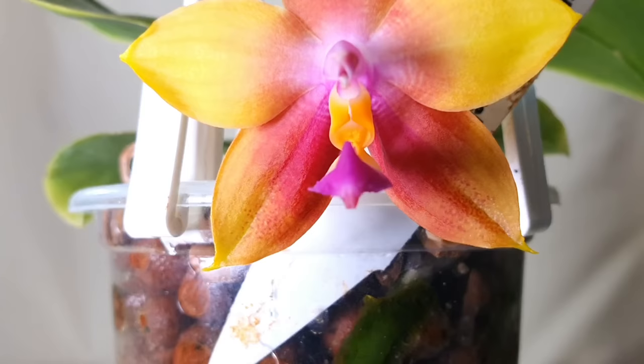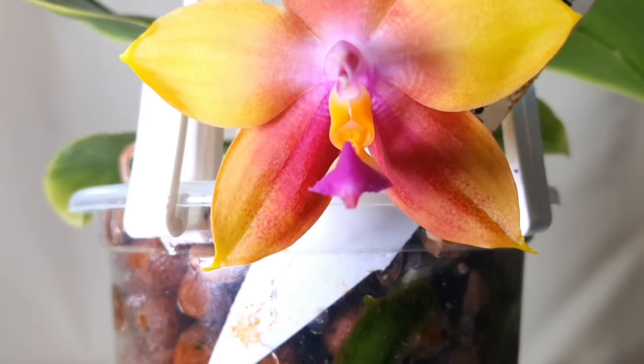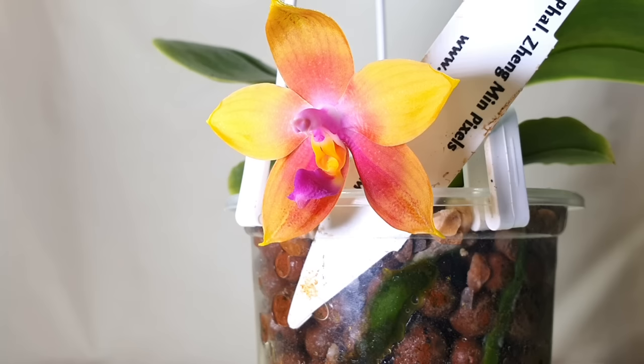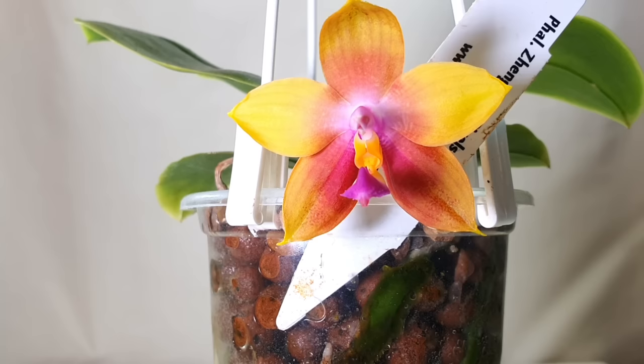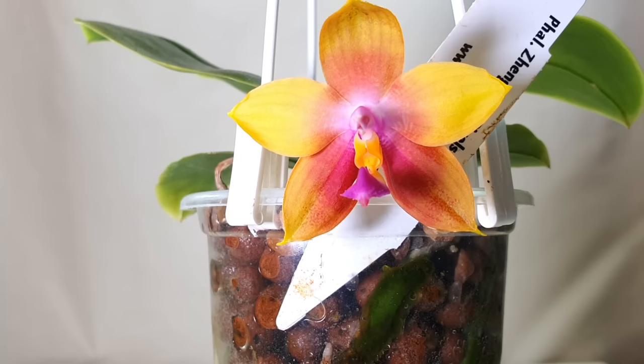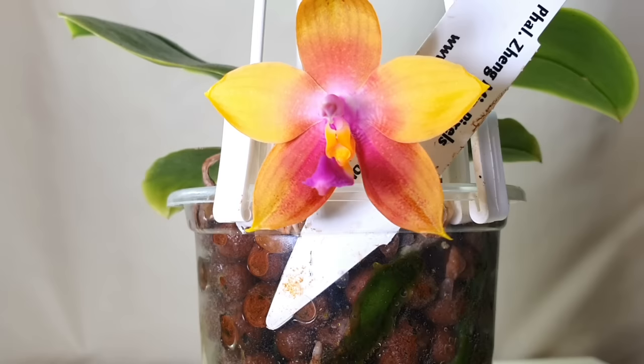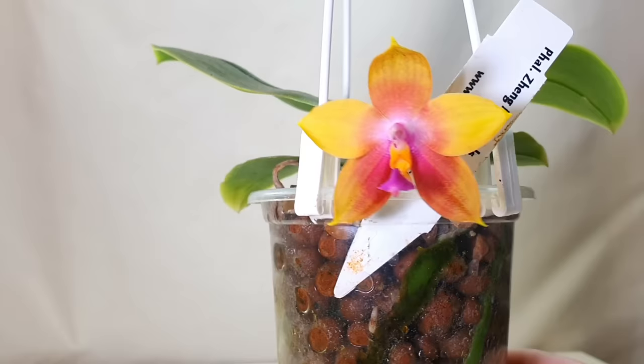Next up we have the Phalaenopsis Zeng Min Pixels, one of the few surviving orchids from my Orchids Deluxe experience. This is the second time it's bloomed for me. It's quite a small compact Phalaenopsis — polychylous subgenus types do tend to bloom at a smaller or younger age. It has a really beautiful flower with my favourite colour combination of yellows, oranges and pinks, a star-shaped flower, a beautiful contrasting purple lip, and a slight mild citrusy fragrance.